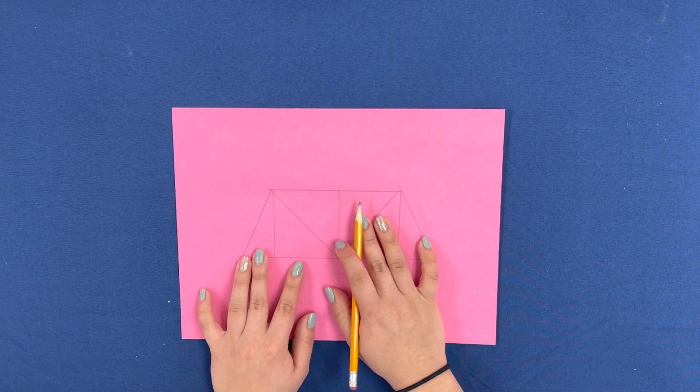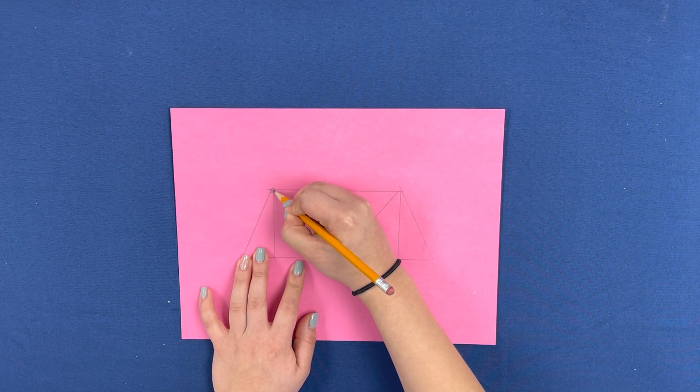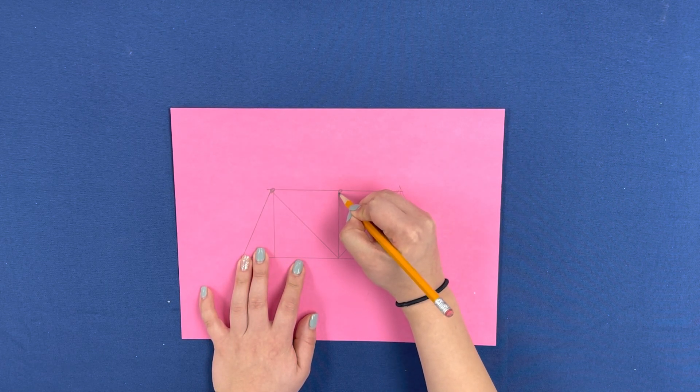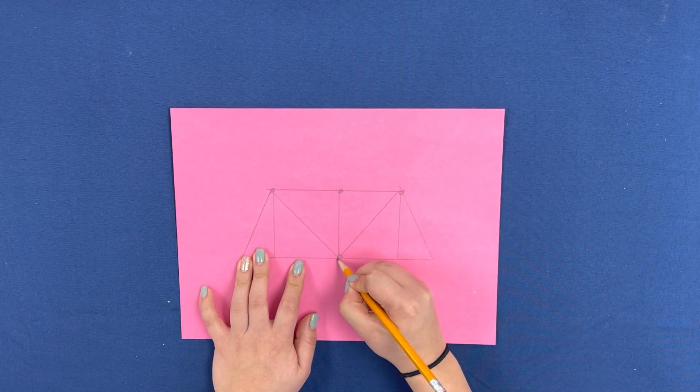Then we are going to add dots to our drawing. These dots represent the marshmallows. You will want to add a marshmallow in any place where pasta needs to connect.